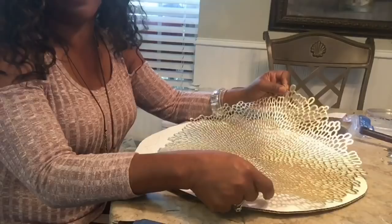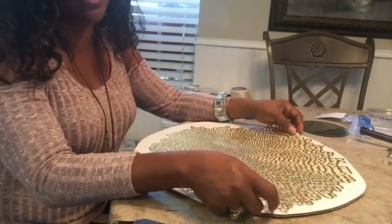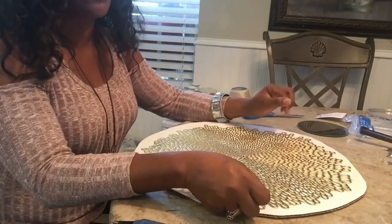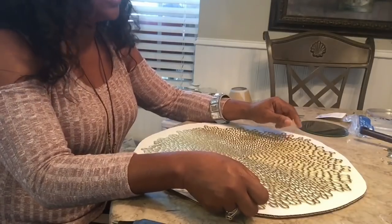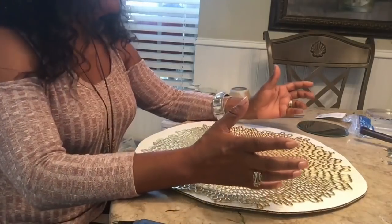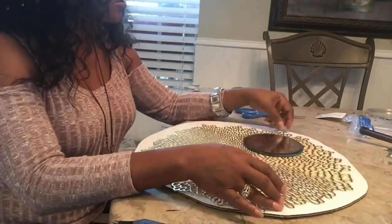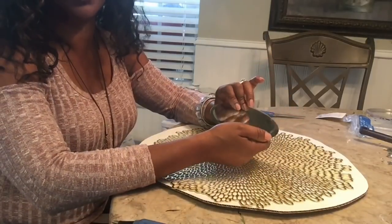Ross sells these four in a pack for $7.99, which is a much better buy. If you bought four of these at Walmart, it would be over $10. At Ross they have four for $7.99, so if you decide you want to do this project, Ross would be the best place to go. You will also need a Dollar Tree little mirror.